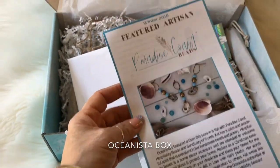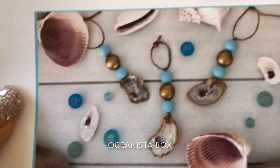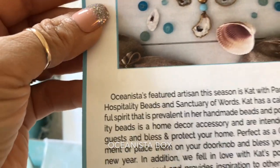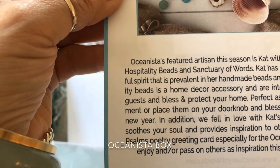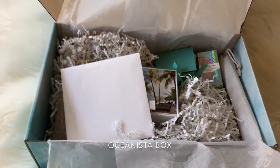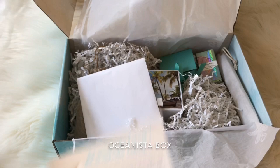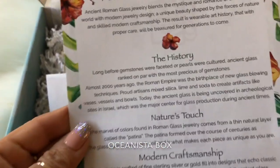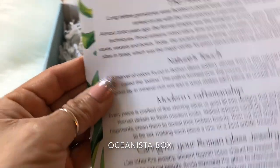One of those things tells you about the featured artist of the box. This time the featured artisan is Paradise Coast Beads. These are beads that you can hang up on your Christmas tree or on the door to welcome the new year. They're called hospitality beads and sanctuary of words, and it tells you all about Kat, the designer. It also tells you about sand dollar rewards, which are rewards you get when you buy the boxes. And it tells you the history of another item — the earrings, the glass jewelry. It's amazing.